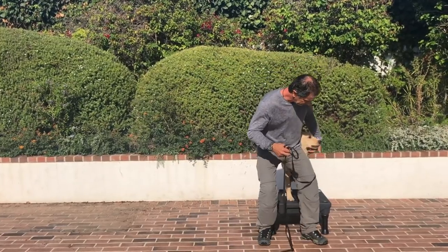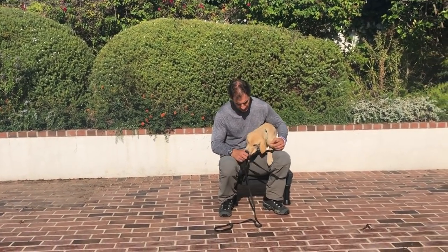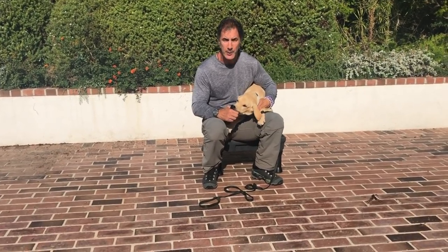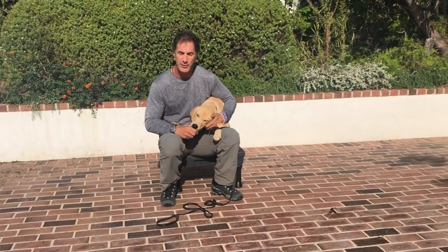When you get a puppy, spend a lot of time with him, love him, and understand he's going to do stuff that's going to be kind of destructive. He's going to be annoying, and he's going to do things that are going to make you frustrated.